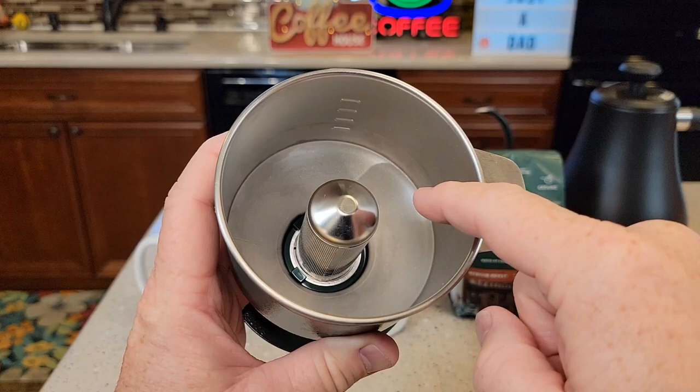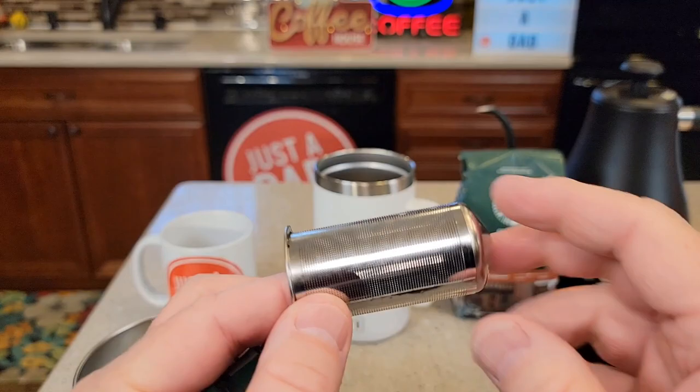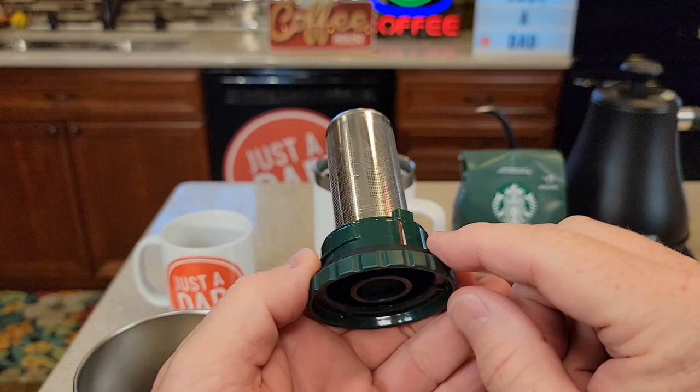You're simply going to put your medium ground coffee right here, then you're going to pour your hot water in here, and it's going to brew the coffee, then drain out the bottom here. But it comes apart for cleaning. This is the actual filter — it is metal, there are very small holes in there, and it just slides in.